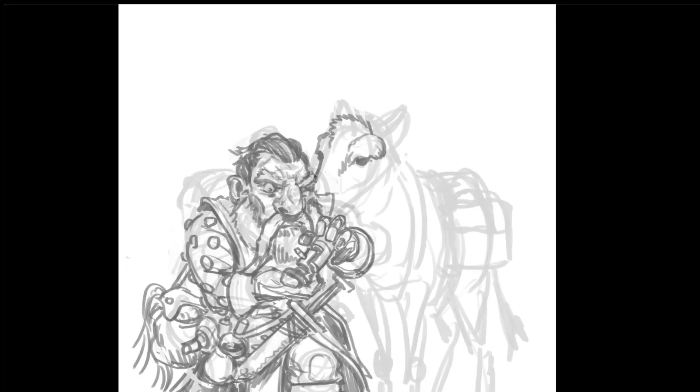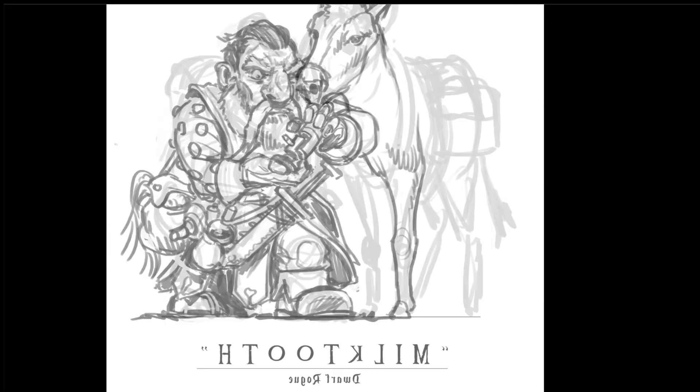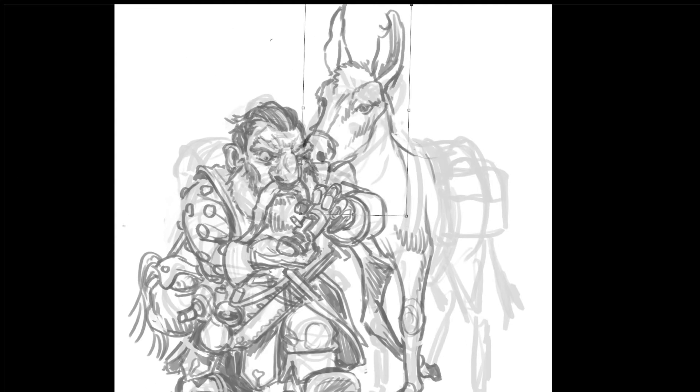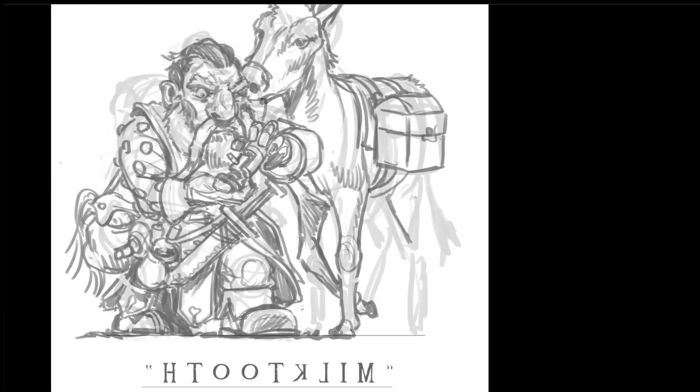I had pictures of donkeys up on my phone as I was drawing this, and I would refer to that just to get the basic shape. I don't know my donkey anatomy very well, but luckily this guy Bongo is supposed to be really scruffy, so any parts of anatomy that I'm unclear about, I just sort of cover up with scruffy fur.